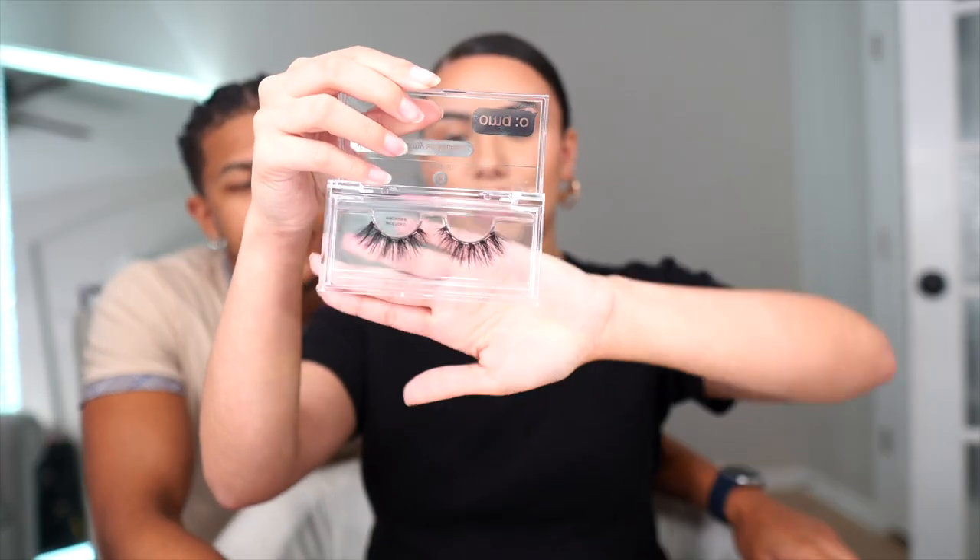Speaking of which, before we move any further, I would love to give a huge shout out to today's sponsor. Hey guys, so we want to give a shout out to our sponsor Glamnetic. I want to show you guys how I apply their magnetic lashes. I'm gonna be using this pair right here.